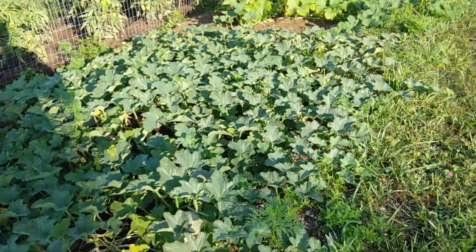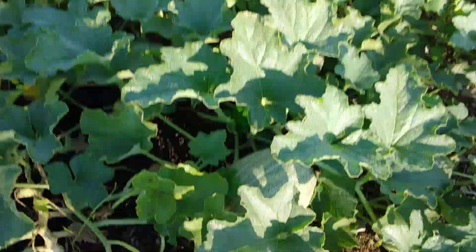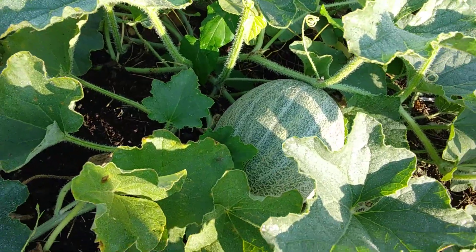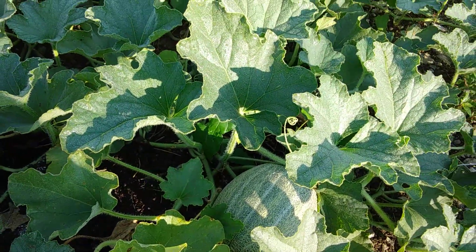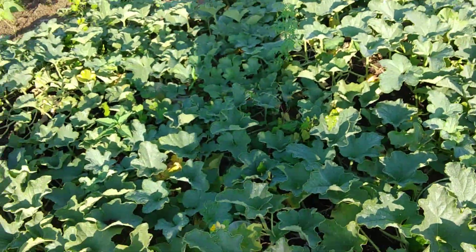Got some cantaloupes popping up — I think we've got about close to 20 of them in here, and they're all doing pretty well. They're just now starting to get a little bit of brown veining through there, so I'm hoping maybe in a few more weeks we'll have some cantaloupes to eat.